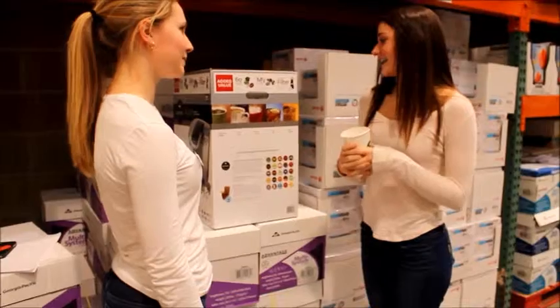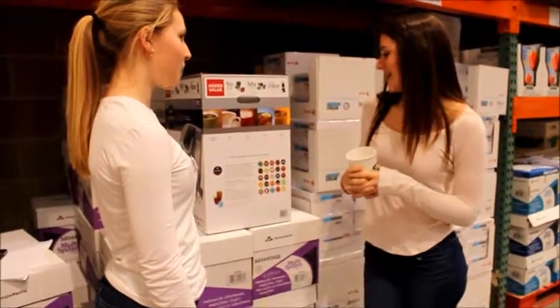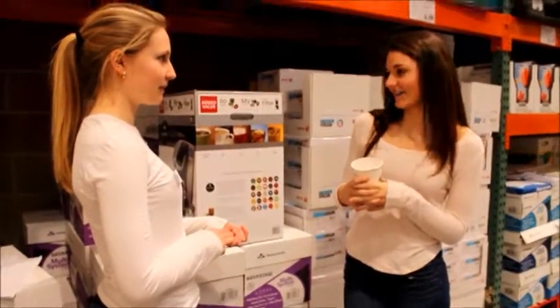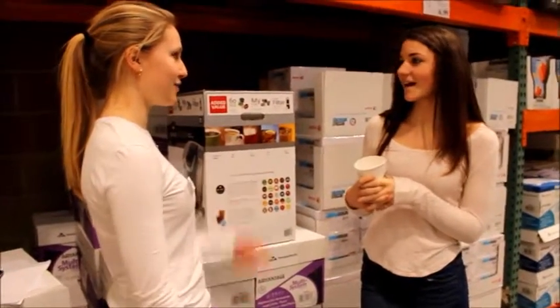So are you still interested in the Verismo? Yes, I am. I think I want more of like a silver color though. Do you have one? Yeah, it comes in black, silver, and red. I like silver. We actually only have one more left, so today will be the perfect day to buy it.